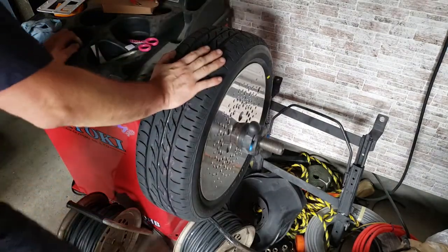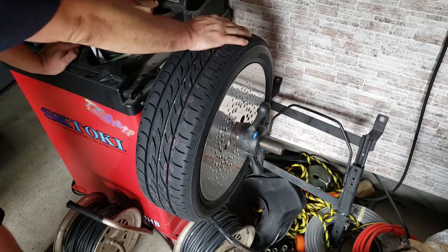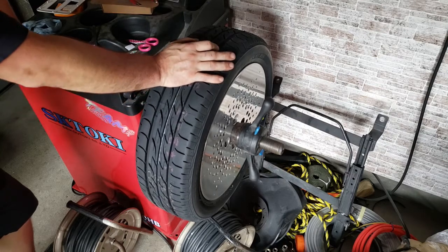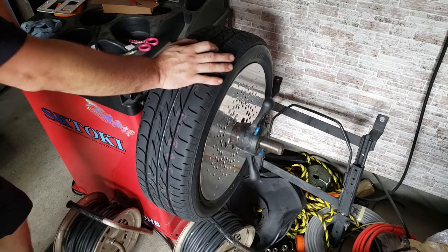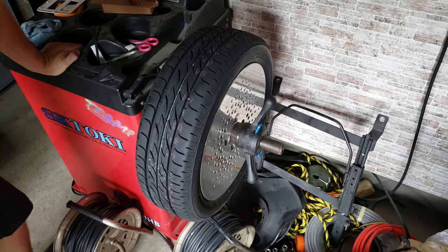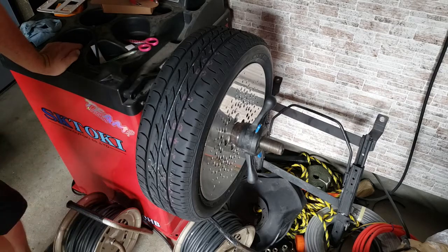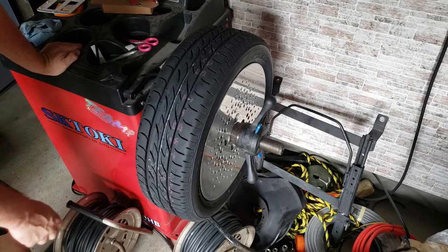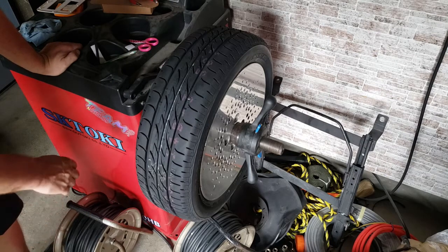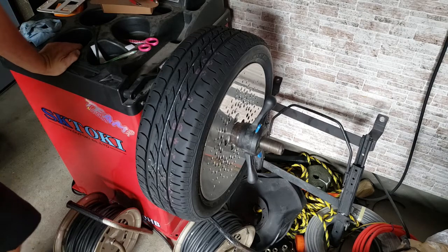I just spun this one up and it had quite a bit of weight on it, and that reminded me of a tip I wanted to share. When you're buying wheels on Yahoo Auction or anywhere sight unseen — just looking at photos — have a look how many wheel weights are inside the wheel. If there's a lot of them, chances are the wheel's buckled, it's bent, and they're making it straight by using a lot of weights. If there's no weights or very few, then it's probably a good wheel.